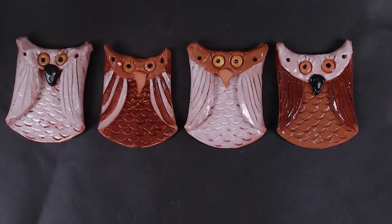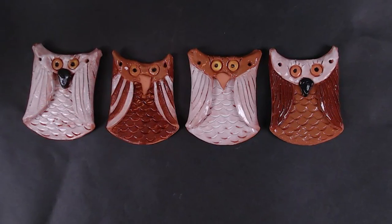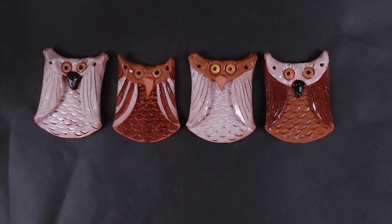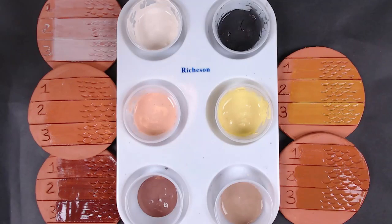Today we will add color with the glaze. Glaze is what gives ceramics color and their shine. The glaze contains small particles of glass that melt to form a shiny surface when fired in the kiln for a second time. Glazes change color when heated to the high temperatures of the kiln.